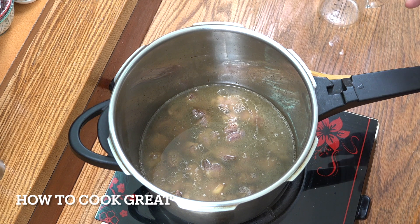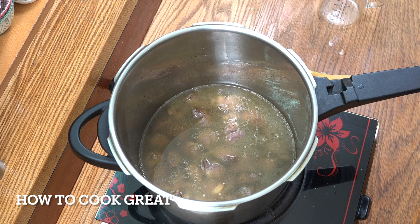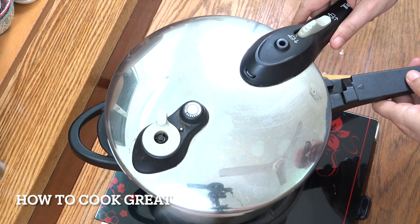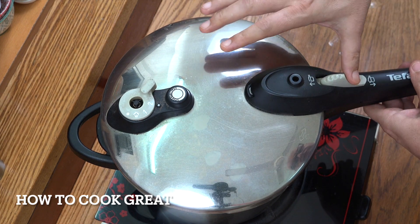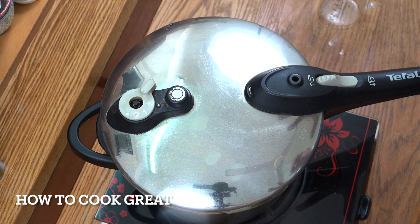The lid's going to go on and I'm going to pressure this for about 15 or 20 minutes. If you don't have a pressure cooker, you're going to need to boil it out and it's going to take quite a while. And if you've got a lovely cut of beef, you can completely skip this stage. About 15 minutes.